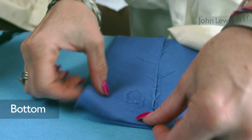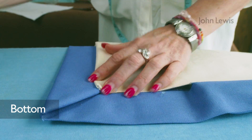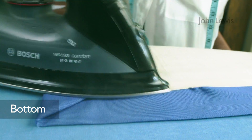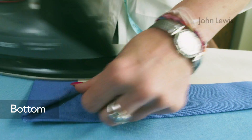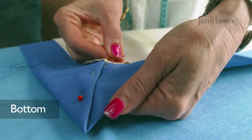Turn and press 5cm to the wrong side of the lining to make a double hem, then machine stitch. Turn up and press 15cm on the main fabric. Turn in mitered corners and press a double hem. The lining should be approximately 5cm shorter than the main fabric. Turn right side out and slip stitch the edge of the lining and mitre.